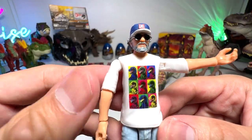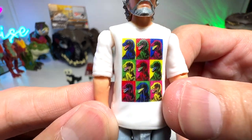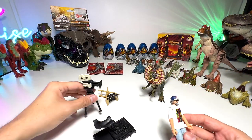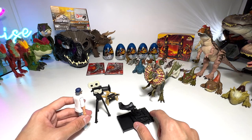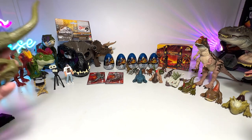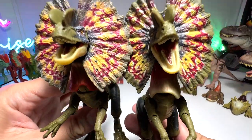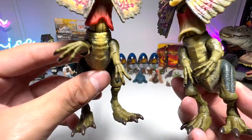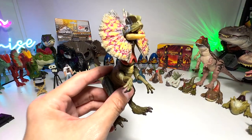It also comes with a very nice Steven Spielberg figure, who is the director of the movie. He's wearing jeans and a beautiful t-shirt that features different raptors. Of course it comes with this chair — you can fit him onto it to simulate he is filming Scene 15F. Now before we move on, let me do a quick comparison with the other Hammond Collection Dilophosaurus. I think they are exactly the same, which is kind of a pity — I thought they could have given it a new paint scheme. Apparently they are exactly the same. Let's move on.